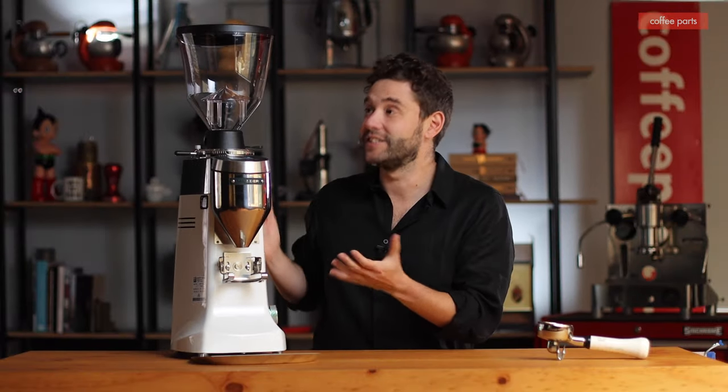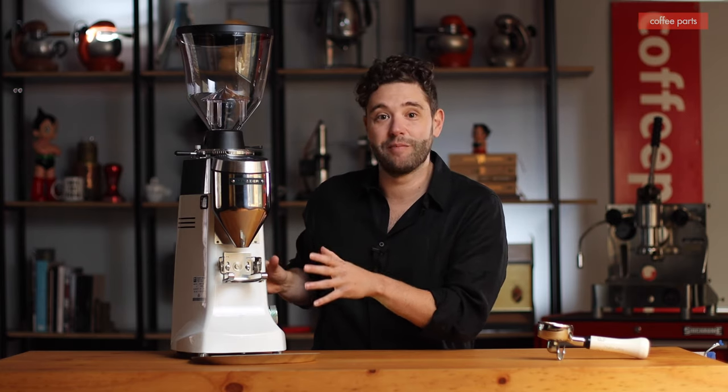Hi, I'm Peter from Coffee Parts and no, I haven't gotten shorter. This machine is just a beast. Today we've got the Mazzer Robur S here. We're going to dive in and have a look at it now.